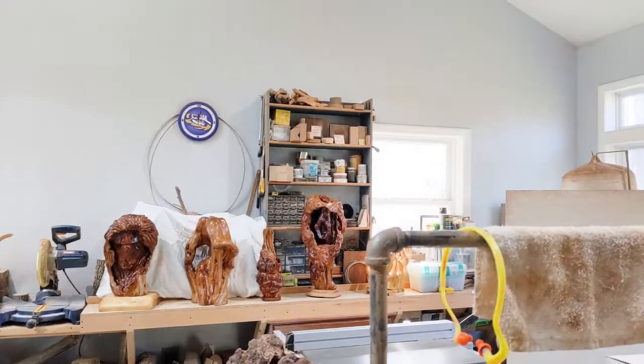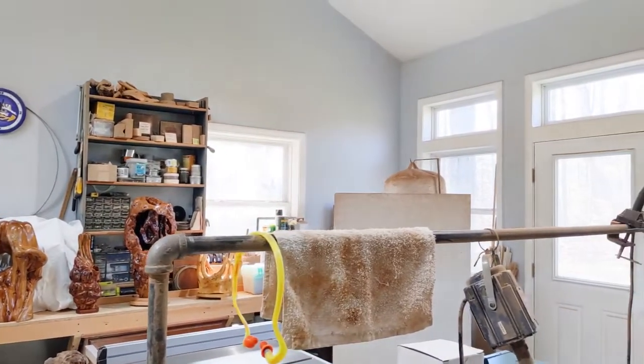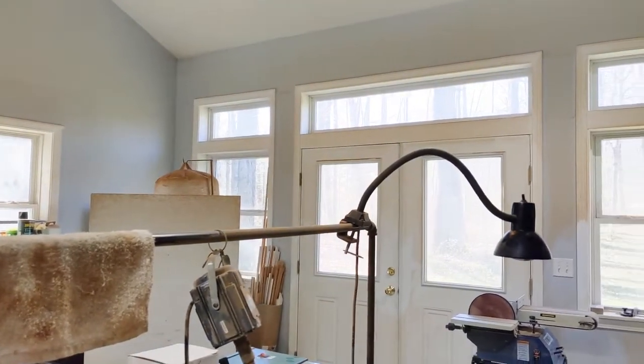Hey guys, this is Sam Craig. This is my studio. I built this just a few years ago. This room is 20 feet by 24 feet. I designed this myself.